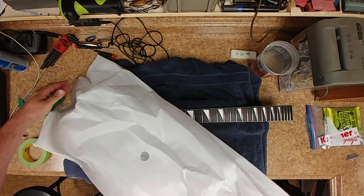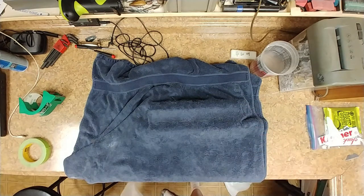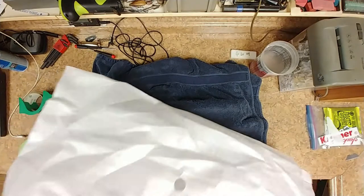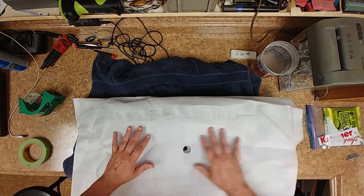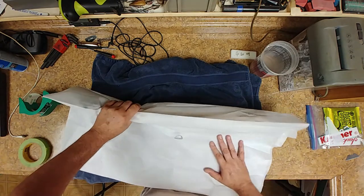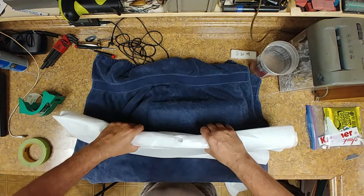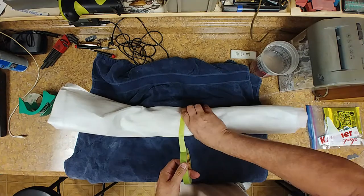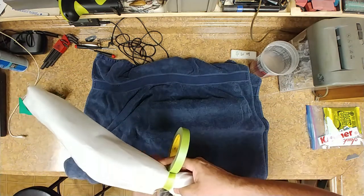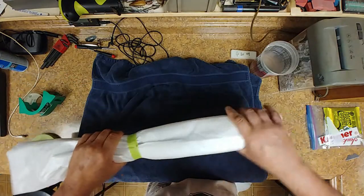All right, so I cut that to size, go ahead and stick Wheaties' neck inside of there. Nice and secure, nice and flat, and I'm gonna wrap it with this stuff. And I'm gonna put some tape around it — shouldn't need too much tape.